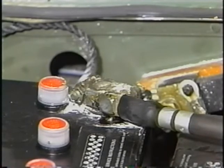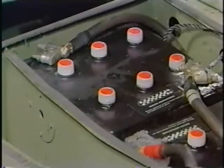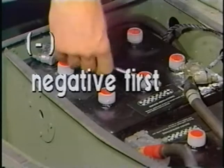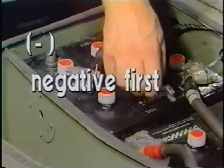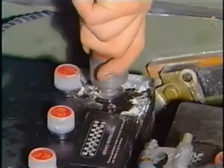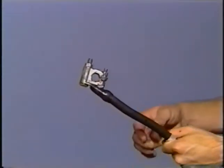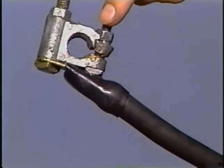Disconnect the battery cables before cleaning any of them. Battery voltage can be extremely dangerous and all safety precautions must be followed. Always disconnect the negative cable first. Clean all battery cable connections and posts, checking the battery clamps as you go for missing parts. Also check each cable for frayed or worn insulation.